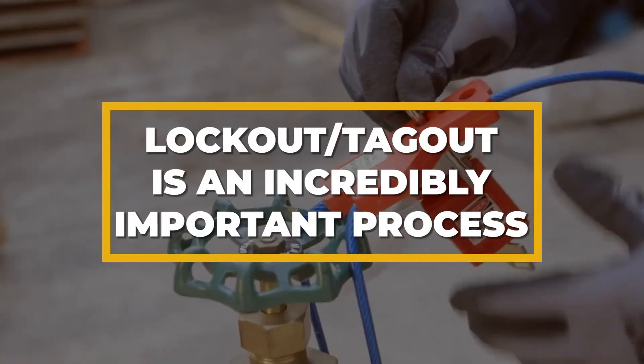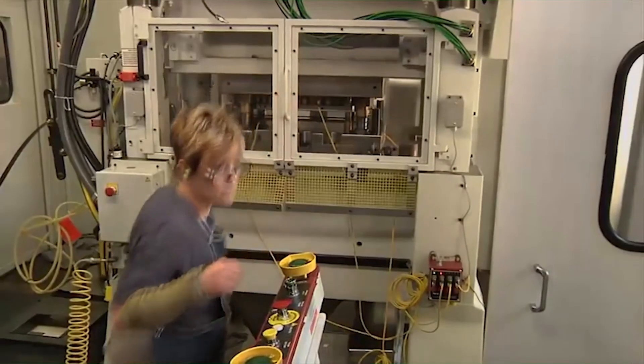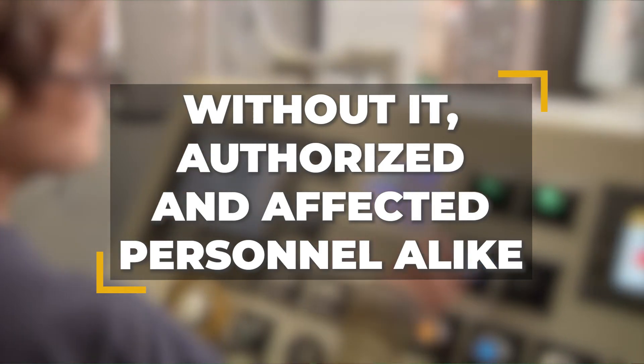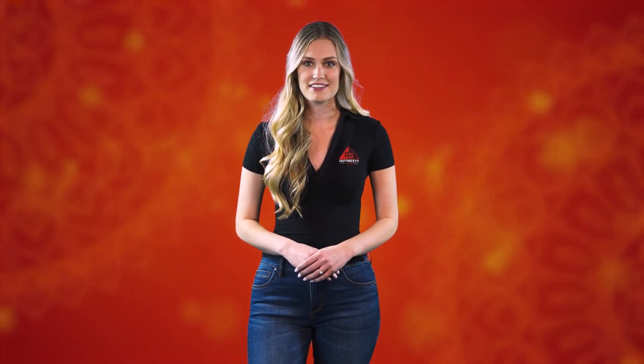Lockout-tagout is an incredibly important process that keeps employees safe while they are performing maintenance or repairs on a machine. Without it, authorized and affected personnel alike could be exposed to hazards and the potential of serious injuries or death. Therefore, whenever any work needs to be done on machinery, lockout-tagout procedures must always be followed to make sure everyone's safety is maintained.